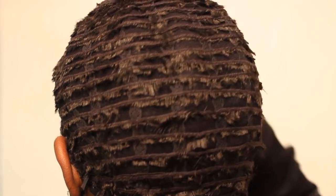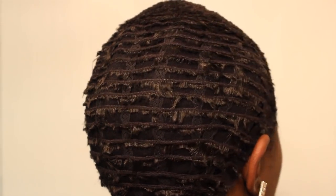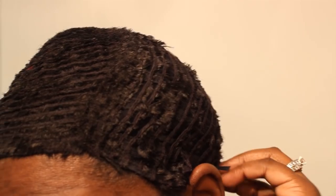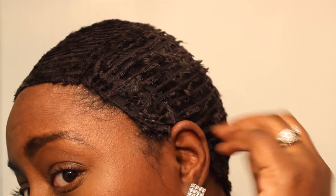I wouldn't suggest using your own head when you're using the hot glue gun for this method. There are no links for this one because you simply need an old wig you don't wear anymore — cut the hair off and there's your wig cap.